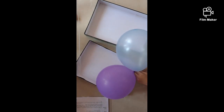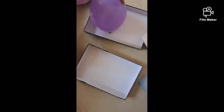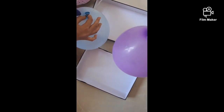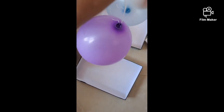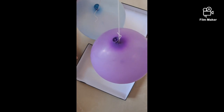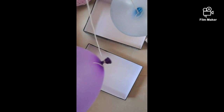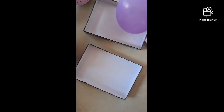Okay guys, I'm done. Now the second step: hold the string in the middle and observe what happens. So I'm going to hold the string in the middle — and see, nothing is happening, it's all normal. So now let's see what happens next.